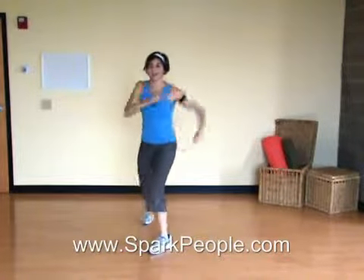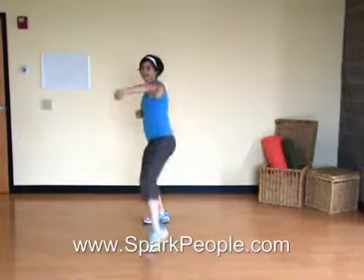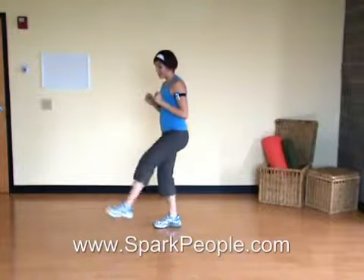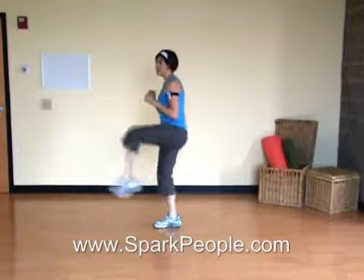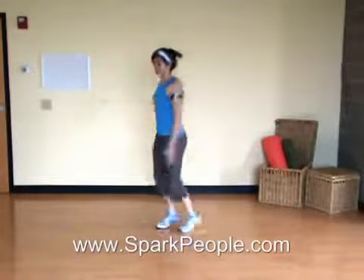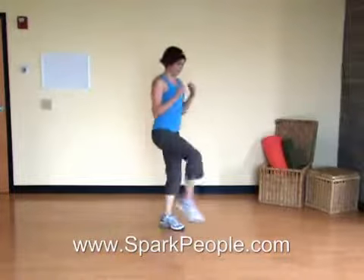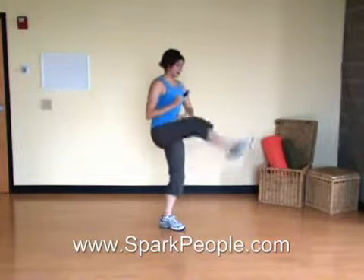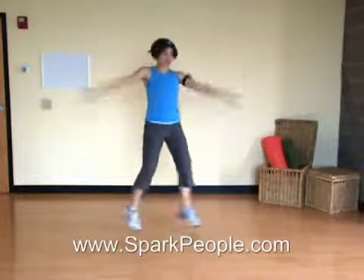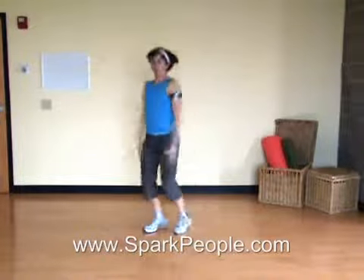Coming up, we have a front kick exercise. Right leg: low, middle, high, jumping jack. Switch sides: low, middle, high, jumping jack. And switch. Middle, high, and jack. Good. Maintain that balance. Abs in nice and tight. Remember to always lift with the knee first on a front kick — knee lifts, then the leg extends. Good. A few more here. Abs in, arms are up.